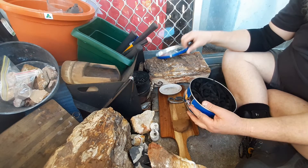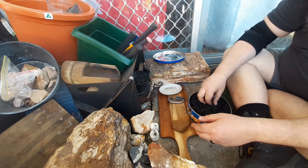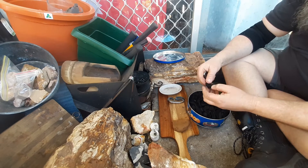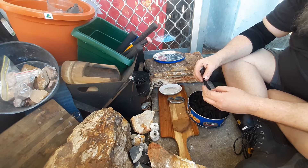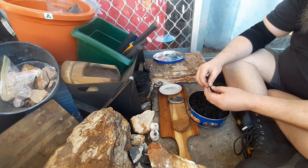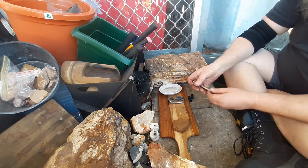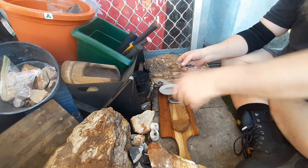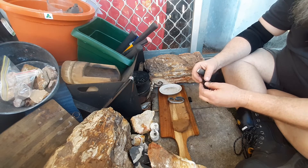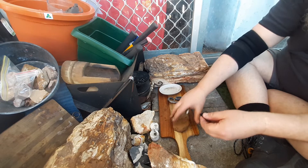I'm just worn out - big day. Elbow sore. I've been wearing a brace on it. It's not real good, but anyway - I've just got to learn to take it easy. I've got to learn to swing ahead with my left arm I think, because I am not giving up forging. I love it, it's fantastic.